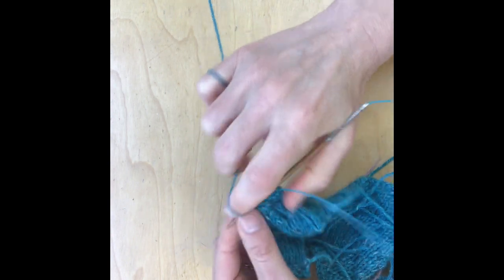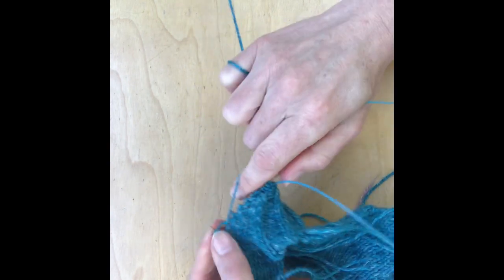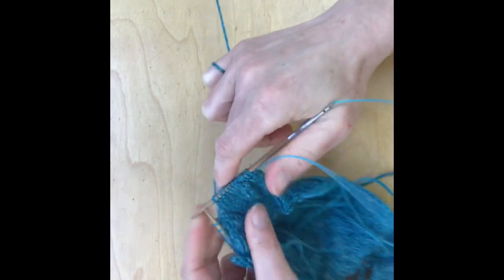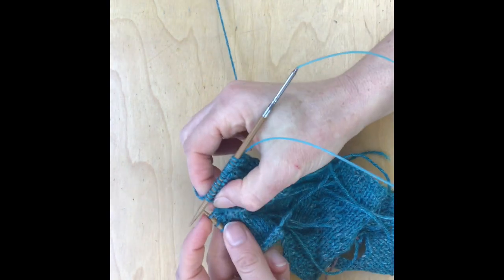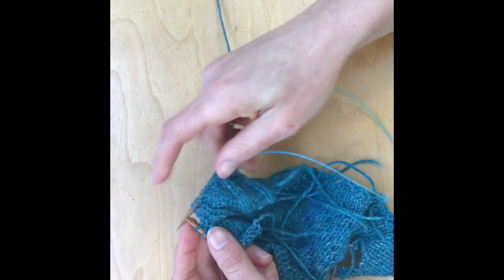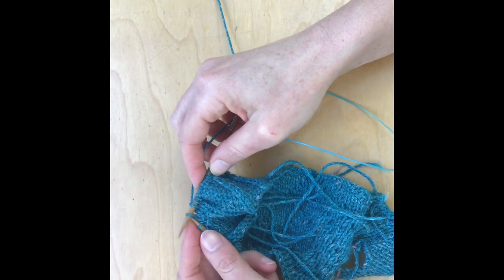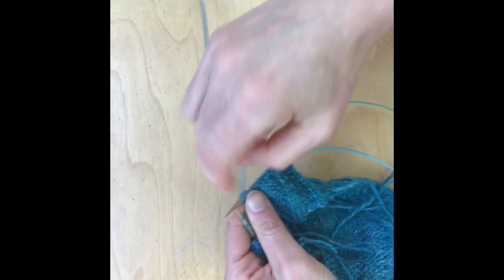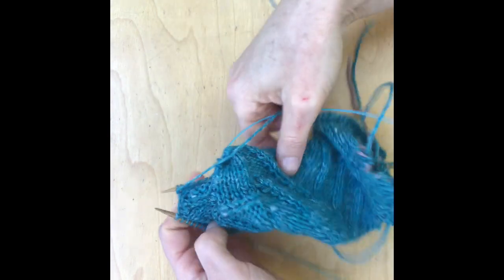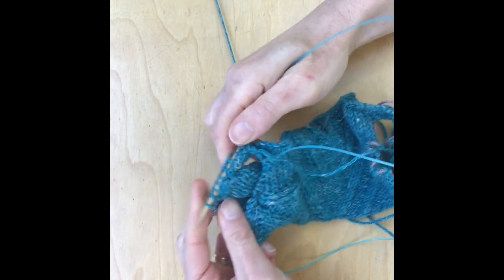I'm almost at the end of the cable here, and this is where we're going to start working this — the one that had previously been knit two together. I'm going to knit that and then wrap and turn the next one. My yarn is in the back this time — just leave it where it is — slip the stitch purlwise, bring the yarn from the back to the front, move that stitch over, turn around, and bring the yarn back in between because I'm going to have to work that purl stitch.